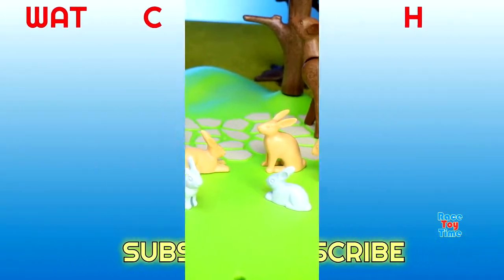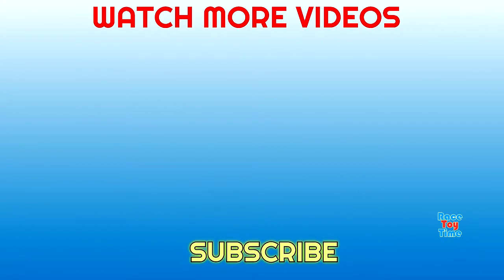Okay, well I hope you guys enjoyed that video and if you do don't forget to subscribe and click those thumbnails above to watch more fun videos here at Royce Toy Time channel. Thank you for watching.